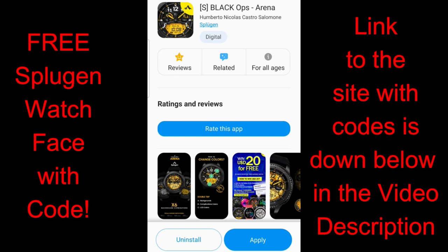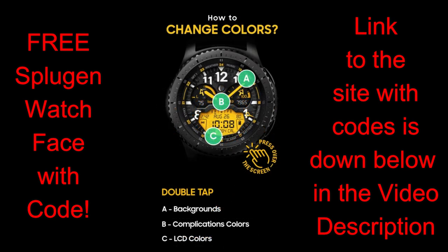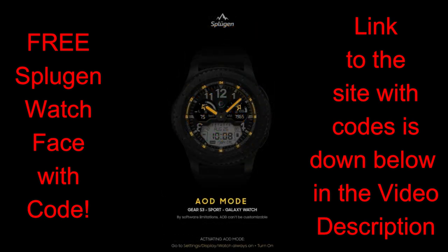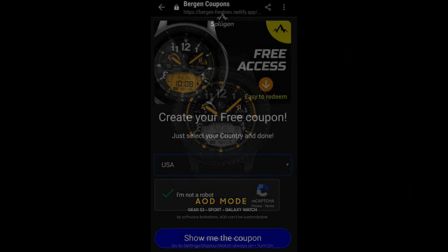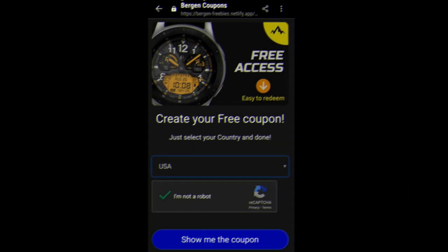Welcome back to the channel everyone and thanks for tuning in for another Watchface review. The face I have for you today was just released and has been generously provided by our friends at Sploogen. This is a paid Watchface, but all of you are going to get an opportunity to add this one to your Samsung collections for free by picking up a coupon from our code generator tool — the link is included down below in the video description.